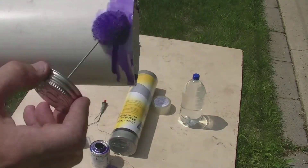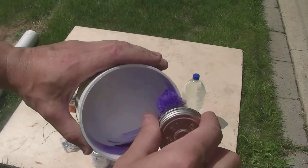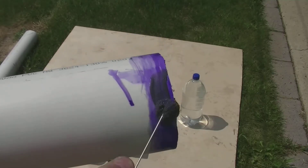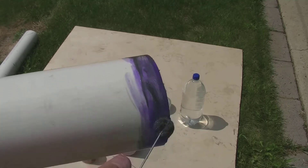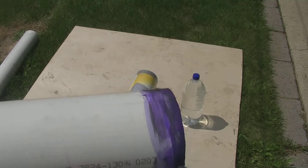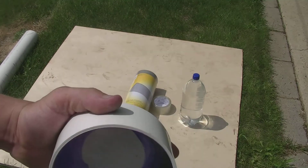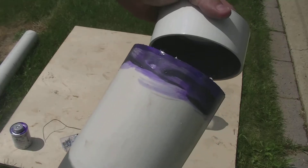First, we're going to want to put the primer onto the end of our PVC pipe. You want to put some primer all the way around and all the way on the inside as well. Then let that dry for a little bit — it doesn't take long. Then apply the glue onto the purple primer, onto the ends and the cap, and then put the cap onto the piece of pipe.